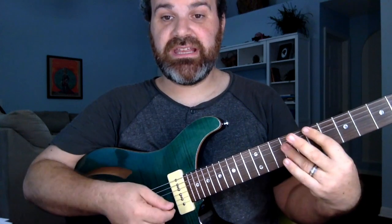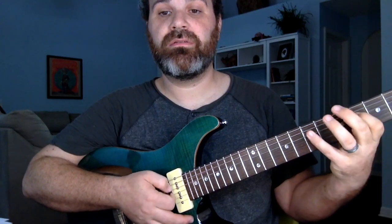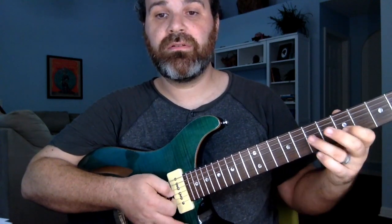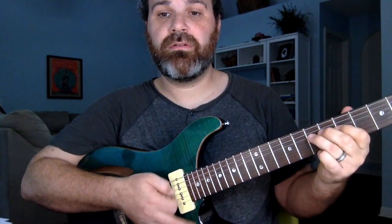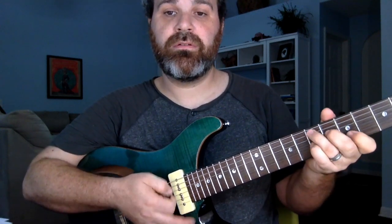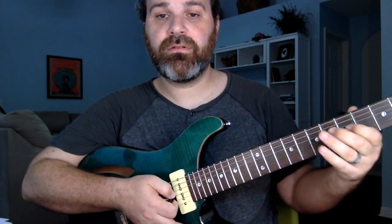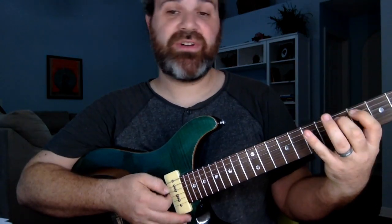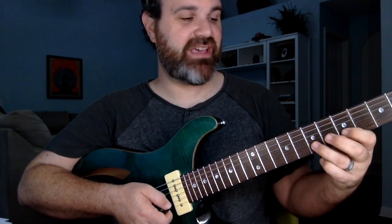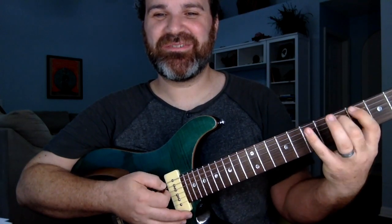Bluesy: A, D, and E, and I'm going to play the A major scale. The A major scale I was using — frets 5, 7, 4, 5, 7, 4, 6, 7, 4, 6, 7, 5, 7, 4, 5. You can rewind that — I went fast. But you can hear the fundamental differences between a blues and a bluesy progression.